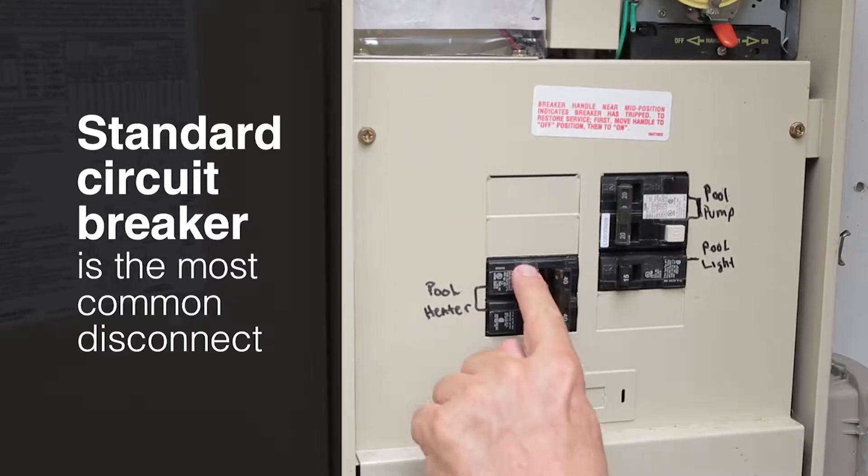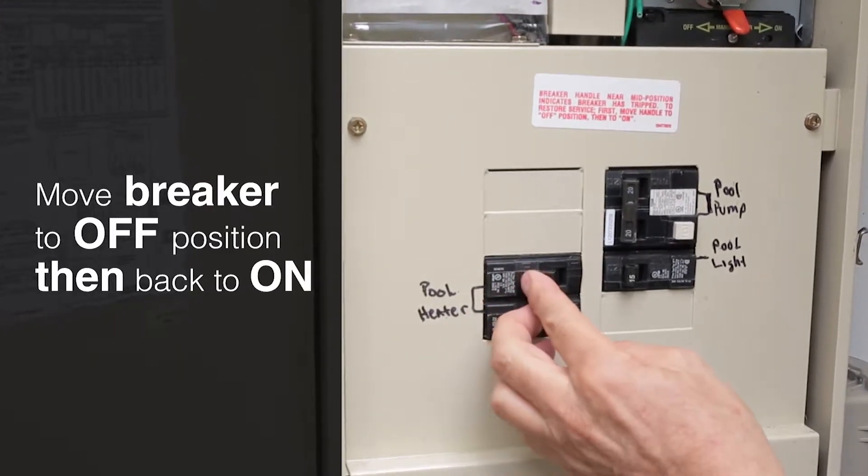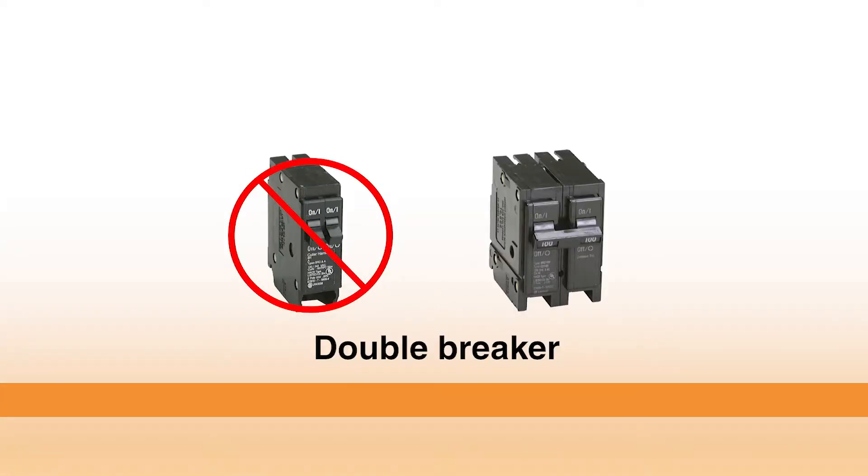It's not always easy to tell if a breaker has tripped. Move the breaker firmly to the off position and then back to on. Heat pumps always have a two-pole or double breaker.